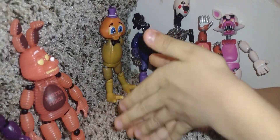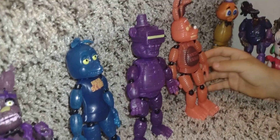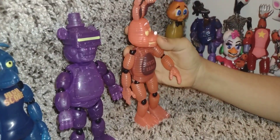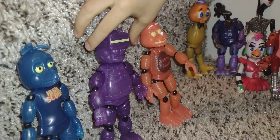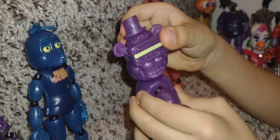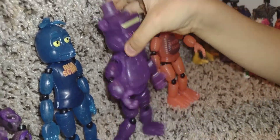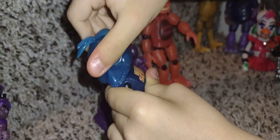And next I have all of my figures. This is how they look out of the box, and they look pretty good. Like Bonnie can put her face up and down. And Freddy — you can also put him up and down, left and right, you can also have him look at you. And Chica — same thing: up and down, left and right, towards you. That's cool.